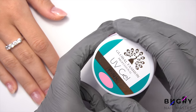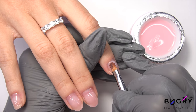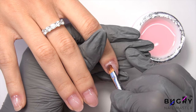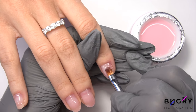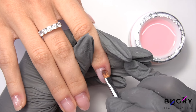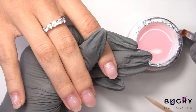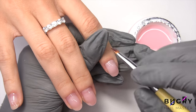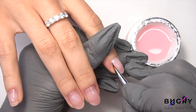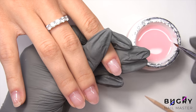For today's set, we are using a builder gel. I'm applying a small bead of material and spreading it throughout her nail, building the architecture in the center of her nails.